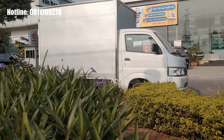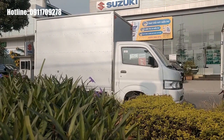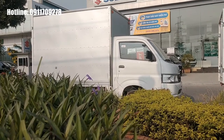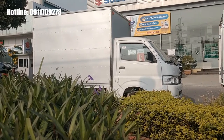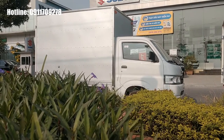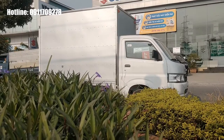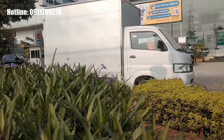Với chiếc xe New Carry Pro này có rất nhiều phiên bản thùng: thùng mui bạc, thùng kín, thùng chuyên chở gà, thùng ben với các chất liệu để lựa chọn như tôn mạ kẽm, inox, và composite. Ngoài phiên bản tiêu chuẩn với chiều dài thùng 2m4, còn có phiên bản thùng siêu dài với chiều dài lên đến 2m7, giúp chuyên chở được nhiều hàng hóa hơn.